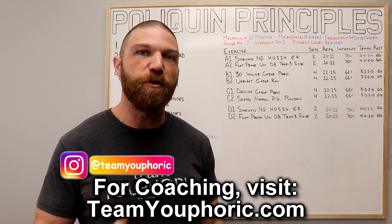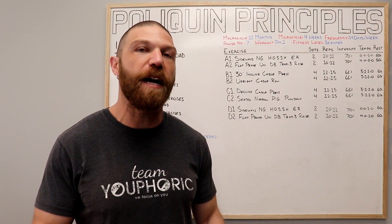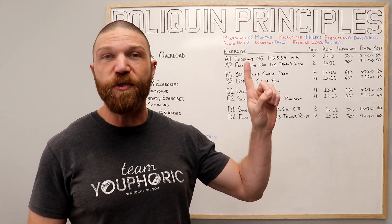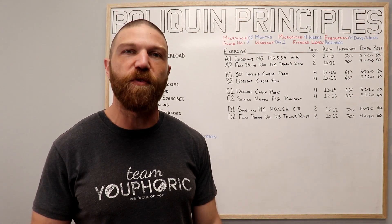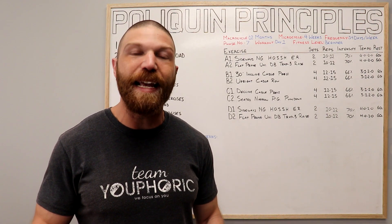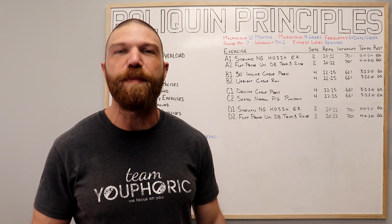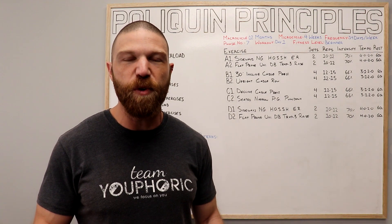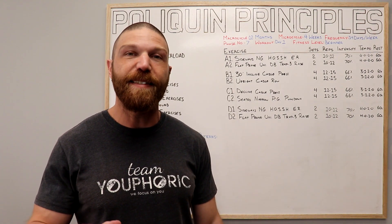For those of you interested in learning more about Charles Poliquin's training methods or learning how to write your own custom programs, I have a program design lecture series. It's for members only and at the time of filming this video, there are 50 videos with over 12 hours worth of program design content. New videos are added regularly — it's the same information I teach in my program design course — so consider becoming a member.